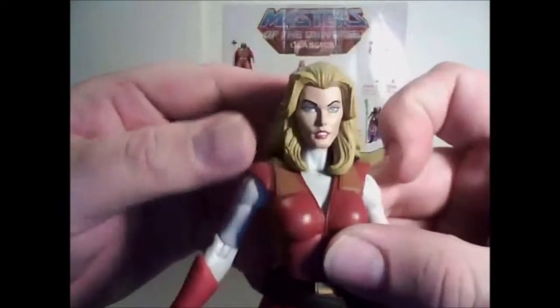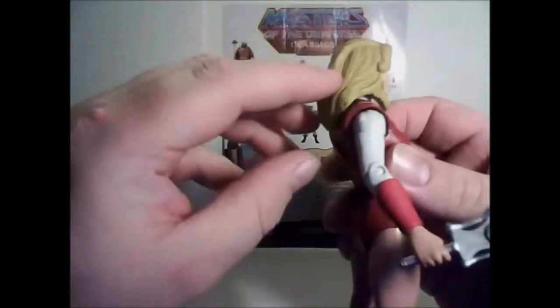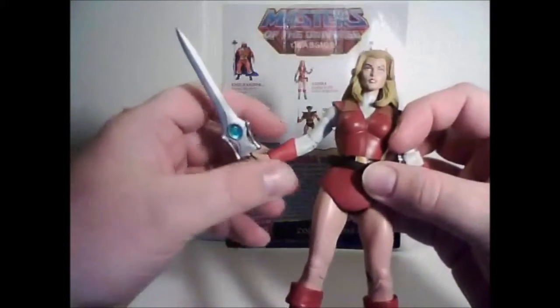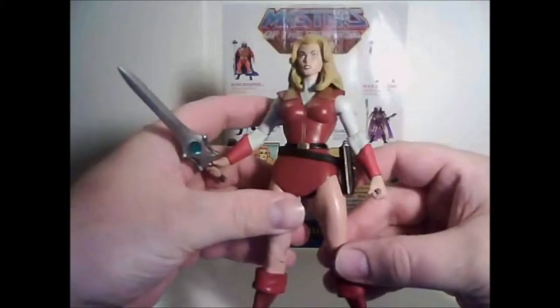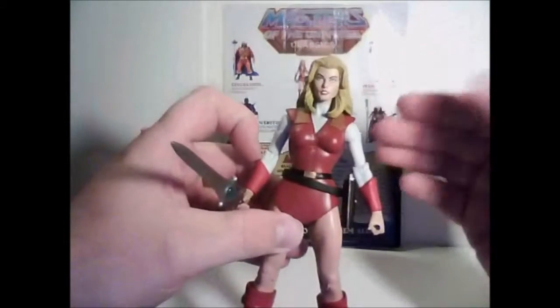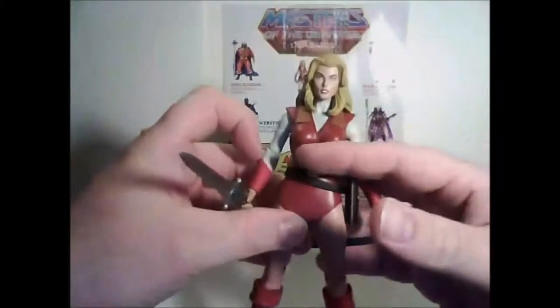Very lovely face and hair sculpt, although the paint on the hair could have been done a little bit better — with a wash or something to give it a little more body and depth, rather than just looking flat and plastic. With some shading it could look a bit more realistic.